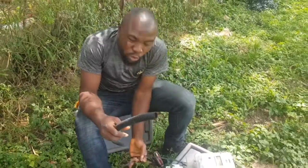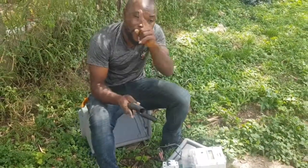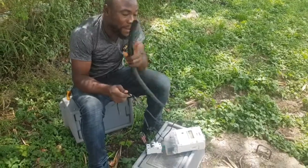This pipe — we need to hide this wire so that somebody will not bypass it, because we are scared of vandalizers. They are always bypassing the signals.